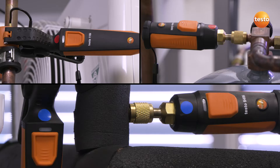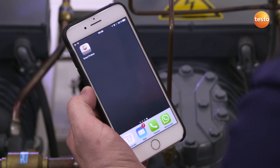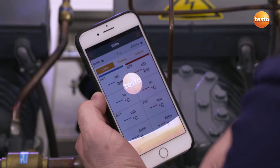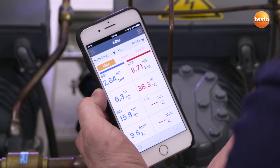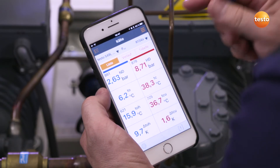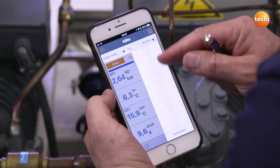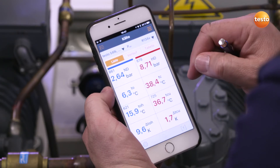I will check that it is in the right position, switch it on, and connect it to my smartphone. All measuring points are now set. Next I can initiate the Smart Probes app, already downloaded for free, and establish a connection. Our four sensors are detected by the instrument. The first thing we can do is select the refrigerant that we use in the system — in our case, it is R134A, which has already been preset.